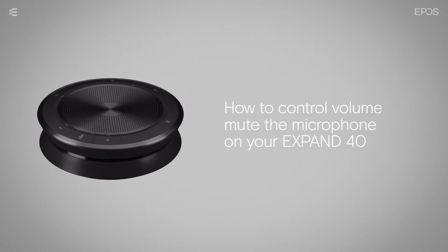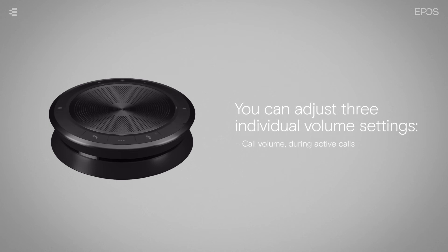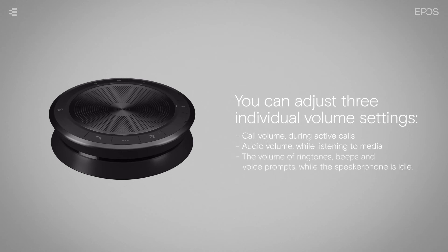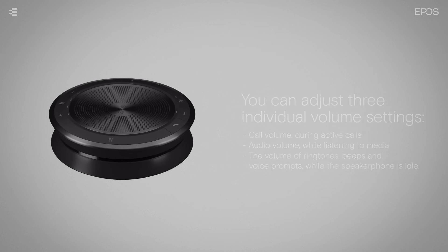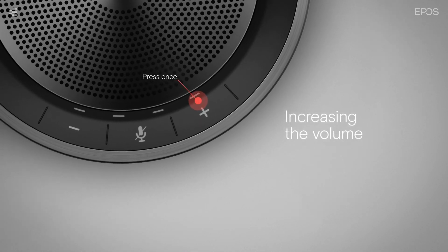You can adjust three independent volume settings for the speakerphone: call volume during active calls, audio volume while listening to media, and the volume of ringtones, beeps, and voice prompts while the speakerphone is idle. Press the volume up button to increase the volume — the status LEDs and volume will increase by half a step with each press. To lower the volume, press the volume down button — the status LEDs and volume will decrease by half a step with each press.